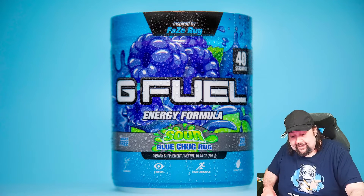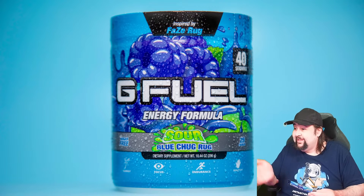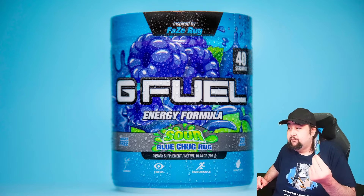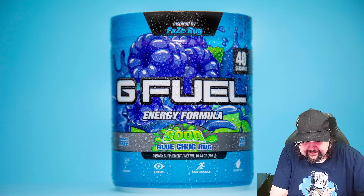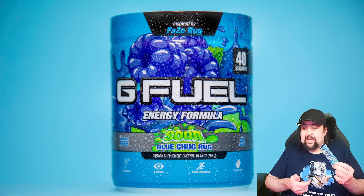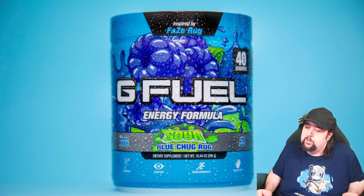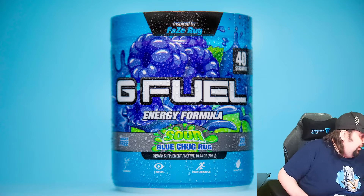Second one — it's the attack of the sour flavors this time. Sour Blue Chug Rug. One of the original ones that I actually got when I first started buying all of these G Fuel things. I really like this one. They've done a few different re-skins — I think they've done like two re-skins. So yeah, that is my build-your-own box.